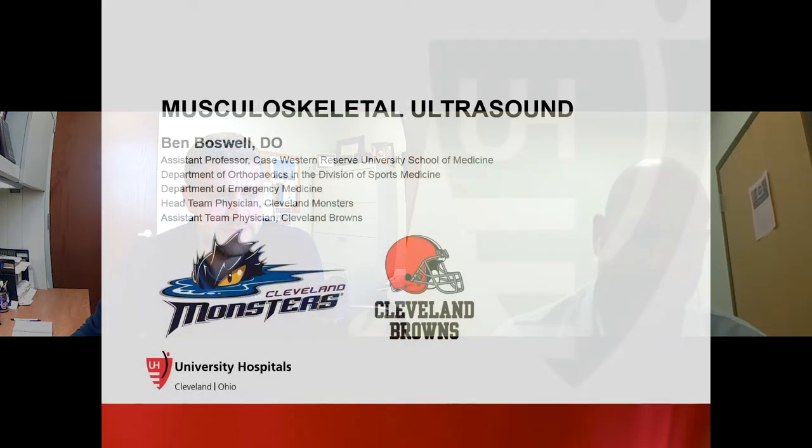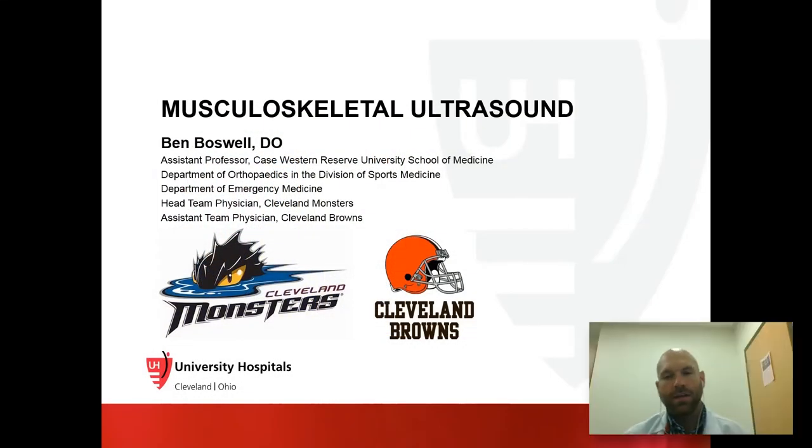Thank you so much for having me, Matt. It's nice to be back. I haven't given this talk for a couple of years, so I had to dust it off and make a few changes. For those of you who don't know me, my name is Ben Boswell. I'm an emergency medicine doctor. I did my residency in Daytona Beach, Florida at Mount Sinai, and then had my fellowship in sports medicine at Duke University. I have a dual practice where I do both emergency medicine and sports medicine, which gives me a good perspective in both the emergency department and the sports medicine clinic.